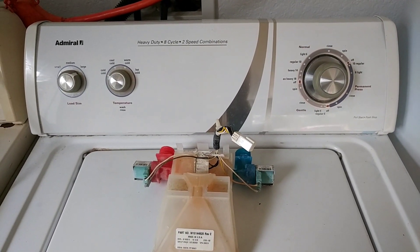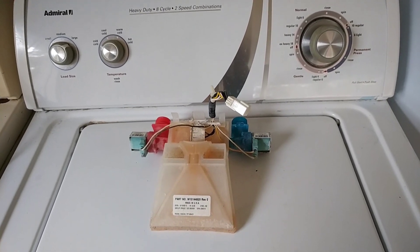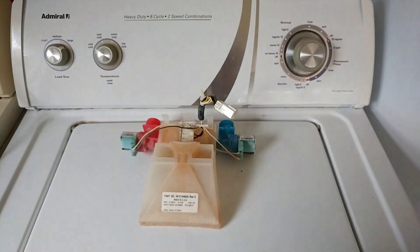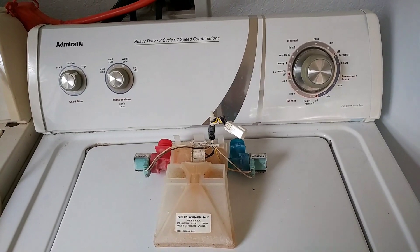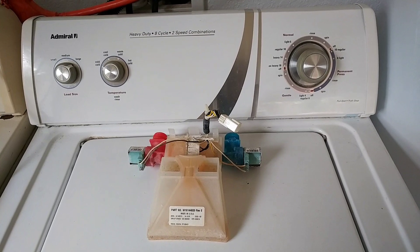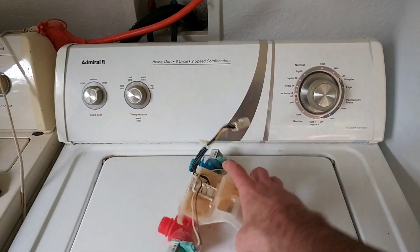Short little video about replacing the water pump, or filters where the water comes in and goes through little filters and pump and goes in the machine. We have well water and the well water puts out a lot of lime and clogs this up.